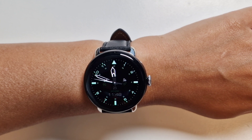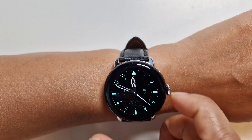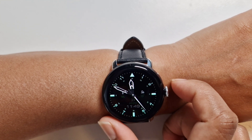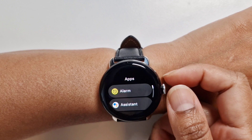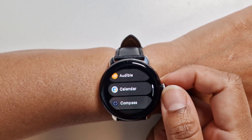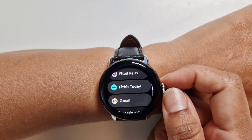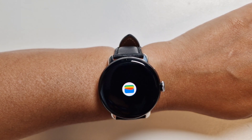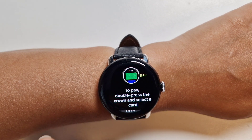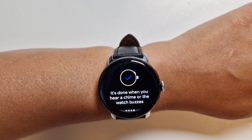Hi guys, welcome to Family Create. Hope you're all doing well. This is a quick video to show you how to add your bank card to Google Pay on the Google Pixel Watch 2. On the app, we go to Google Wallet, where we can see information on how to use Google Pay on your watch.